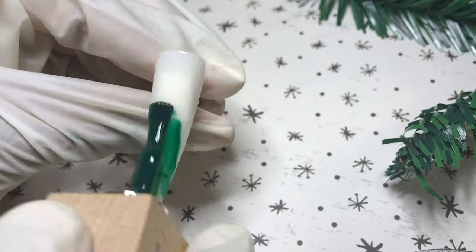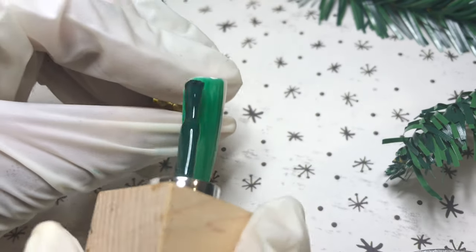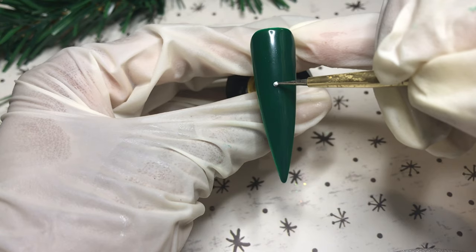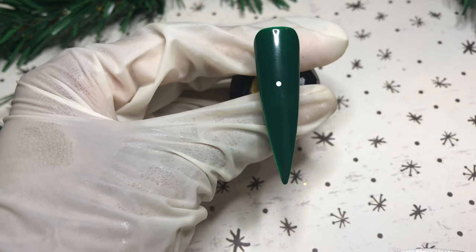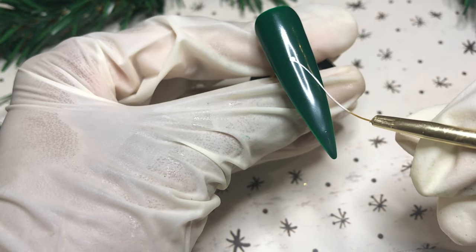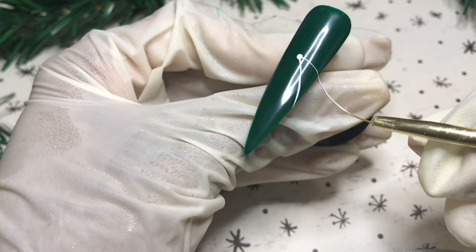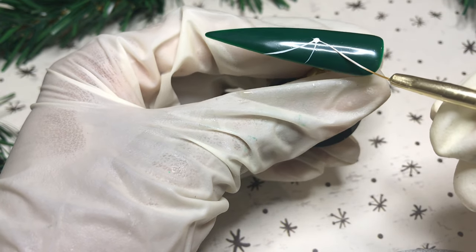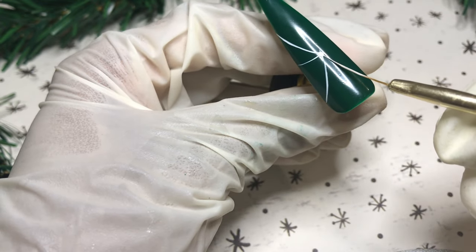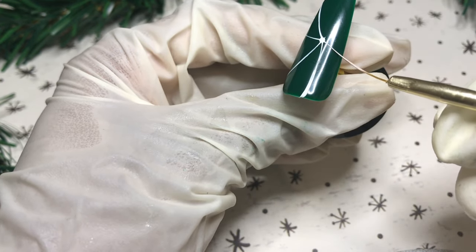Nail number three — full coat of Christmas Tree. I love this green, it's a true Christmas green. I do about two or three thin coats before getting into the nail art. Taking a dot in the center — follow these steps closely, this is the easiest way I found to do a peppermint nail. Dot in the center, line your detail brush, slant it ever so slightly to create curves, and move the nail around to get a really good peppermint design drawn out without stamping.